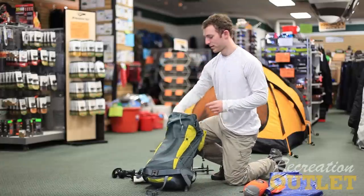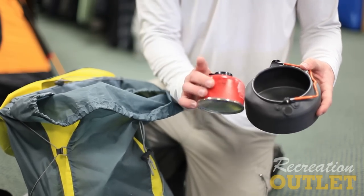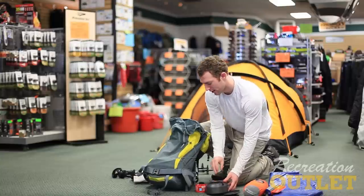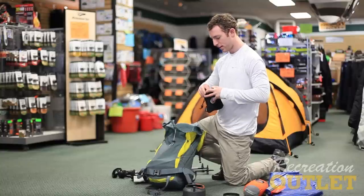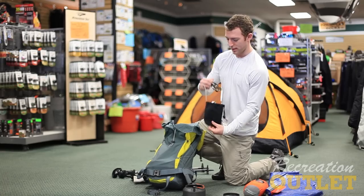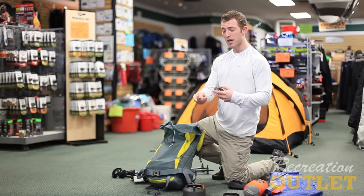Next, on to cooking gear. I decided to bring a lightweight aluminum kettle, a four-ounce canister, and of course my little striker for starting my stove. For the stove, I decided to bring the Optimus Vega. I chose this stove for a particular reason — it's very lightweight, just over six ounces.